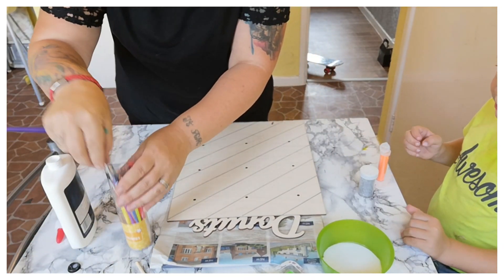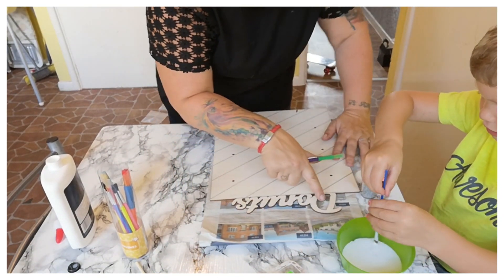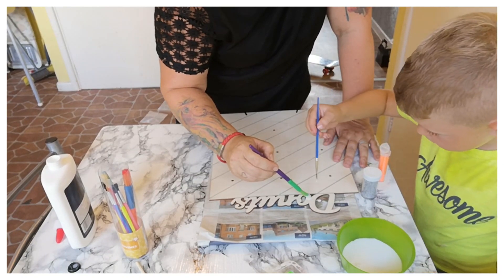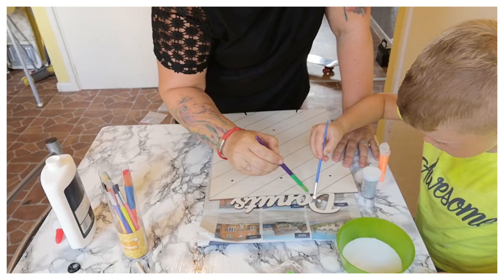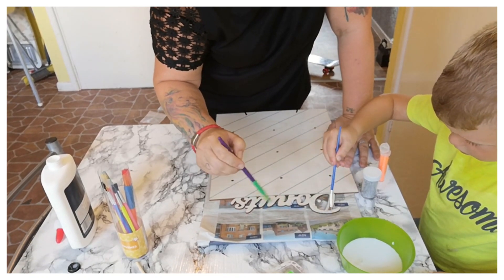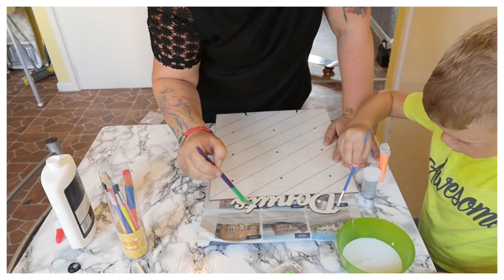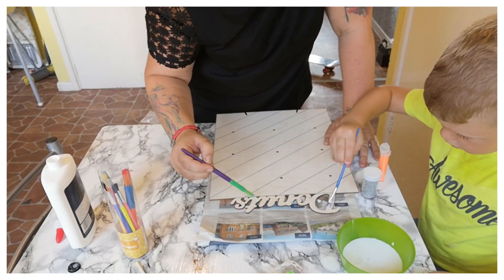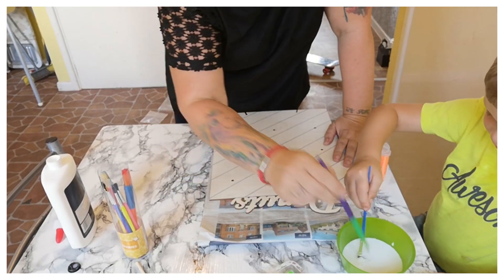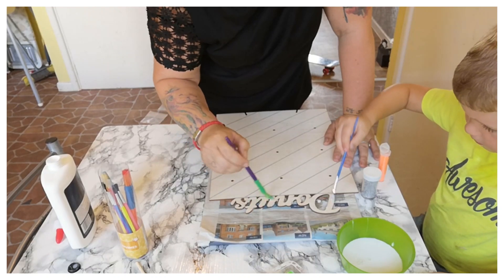Then what we do is put the glue on the board using a brush. What mommy was thinking is we need to do the name up here first, so we need to get glue and put it just on the name like this. Make sure there's glue all on the donut sign — going to make it all nice and sparkly for Sissy, aren't we!